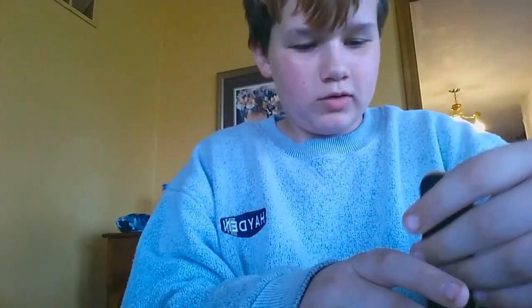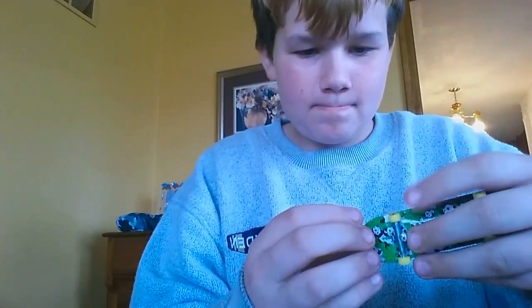We looked at Walmart, Kmart, and Dollar Tree, and then we finally went to Toys R Us and found them. I really like this board. Okay, I'm going to put this on a stand just so I don't lose it. Who uses the stand anyway? Okay, on to the next board.